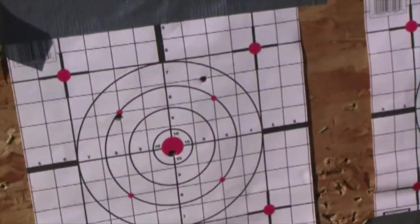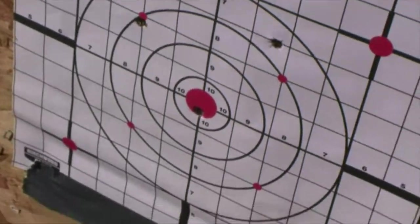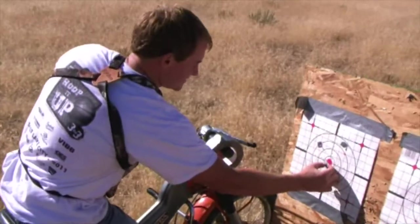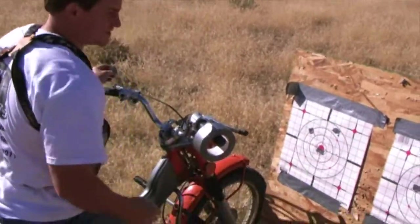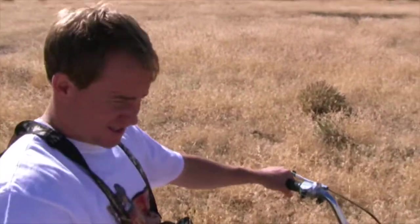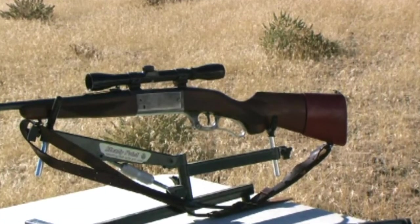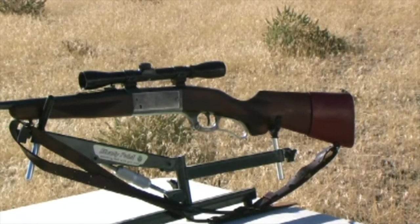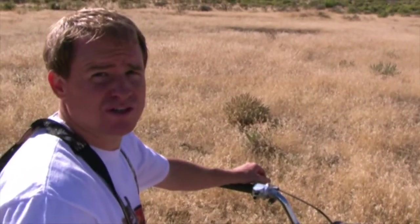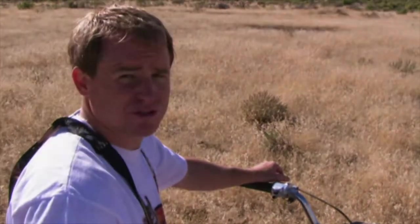Bullseye on that one shot — yeah, that was the only one I didn't pull. Looking good, looking good. Got both guns pretty dialed in, right around the bullseye, one in the bullseye. So we should be good at 100 yards, and then we just gotta look at our ballistics tables and figure out how everything is gonna shoot out at 200, 250, 300 and on.